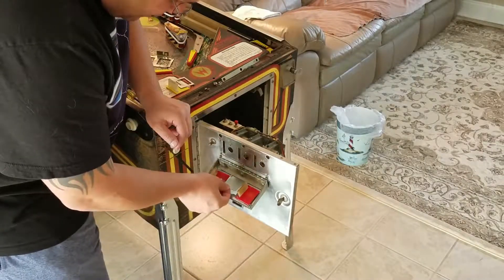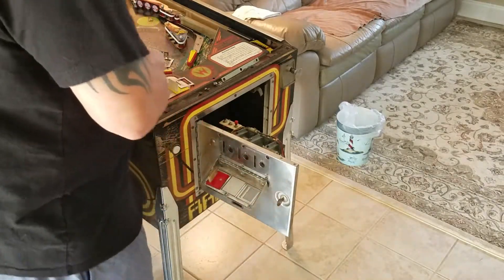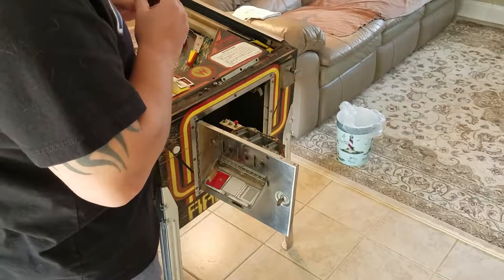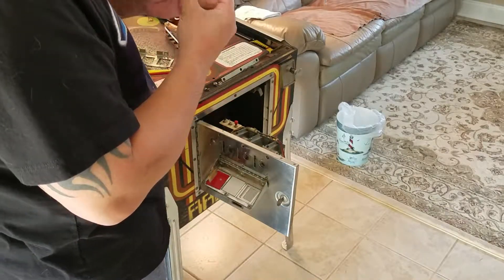So that fits right in there. Perfect. Take this out and see if they are the same size, color, and shape — and yes, they are. I actually ordered something that is correct.